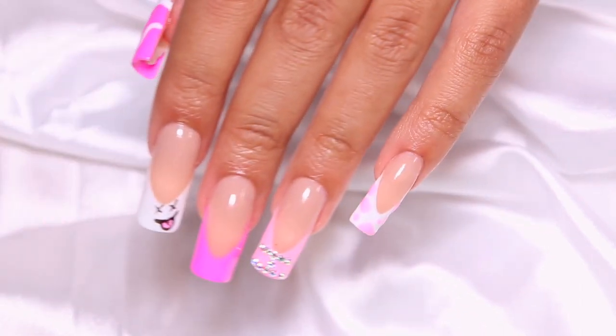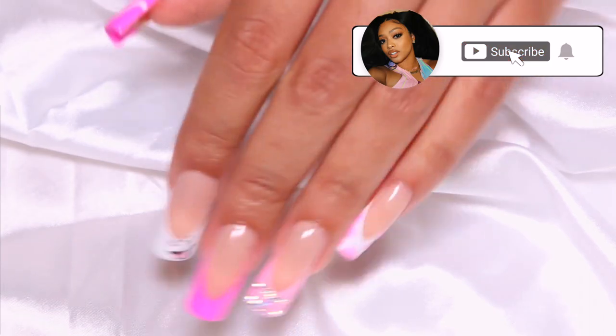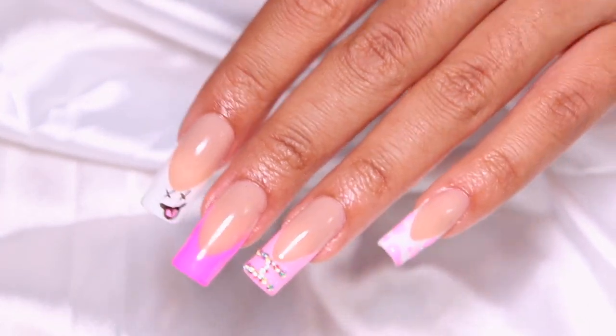We're going from this crusty dusty set to a beautiful Barbie pink glam inspired set, changing up the shape and everything. So if you guys are interested in seeing how I took my old set and made it new again, make sure you keep watching and don't forget to click that subscribe button.